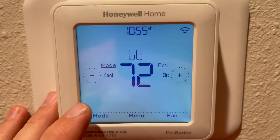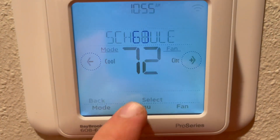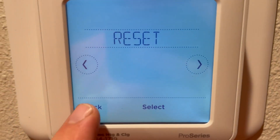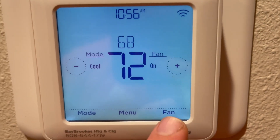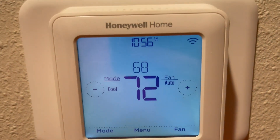We're going to have it on cool because that's what we always have it on. Another thing you can do is press menu — there's a whole bunch of stuff you can go through in the menu system, which is also another great option. You've also got the fan mode down here — hit that, set it to auto, and then circulation auto. We like to keep that on auto.